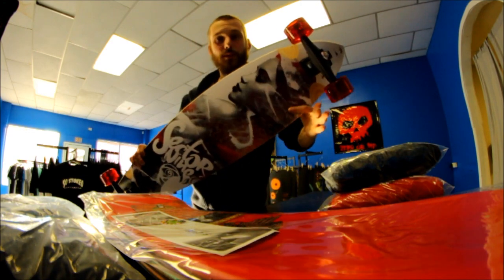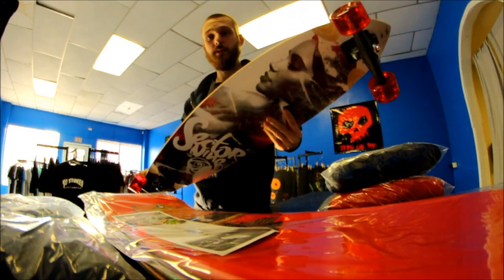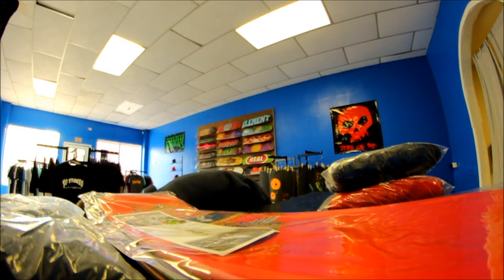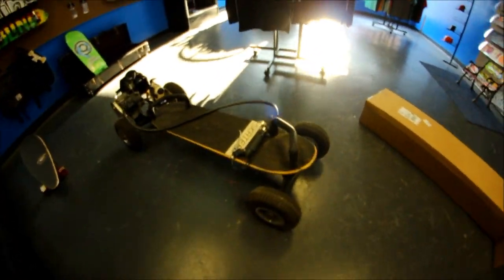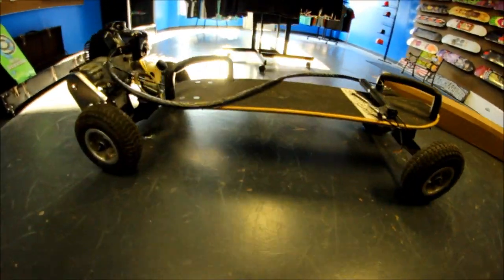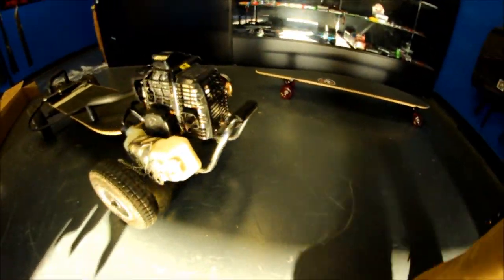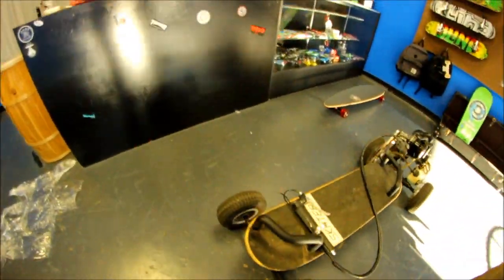I'm not big on longboards, but a guy came in looking for one — just the longest longboard I could find him. And in return I got this. And it is a death trap. Talk to you guys next time.